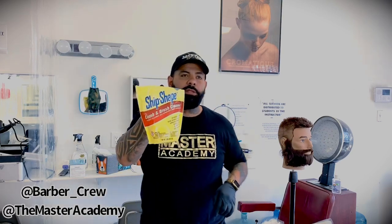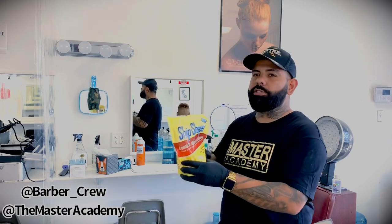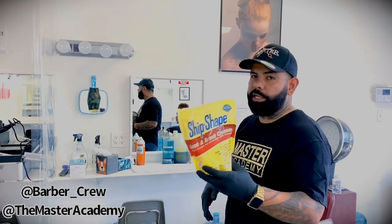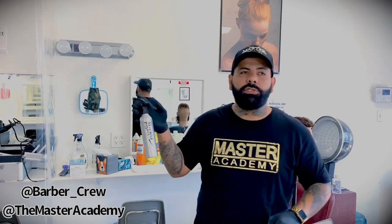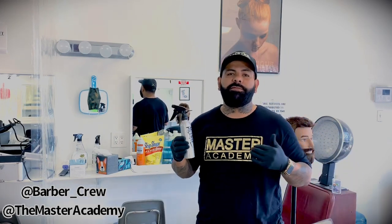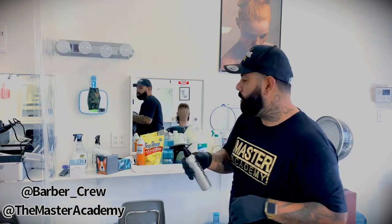Some of you are familiar with Ship and Shake — this was made by the same company as barbicide. This one is not a disinfectant; it's just to clean your clippers, brushes, and combs before they get dipped into the barbicide. Mix it with water to wash off grease and dirt before you put them into the disinfectant. Also we have alcohol — you can use alcohol for your blades and scissors, but make sure it's over 60% alcohol concentrate. Some alcohol bottles are only 40%, 50%, or 55% — it has to be above 60% to be effective against coronavirus.